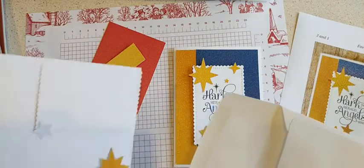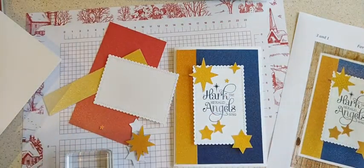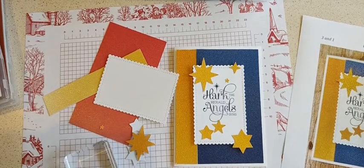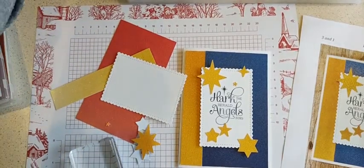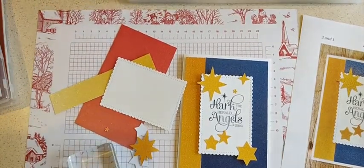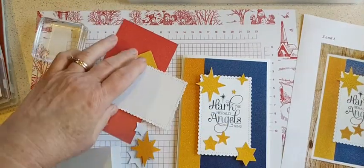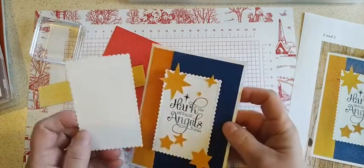I do have some kits left if you missed out — I have all my stars out. Let's see, my bone folder close by at hand. Okay, so there's my card base, and this piece is from Stitch So Sweetly, but this layout you can use of course with just a plain rectangle as well.